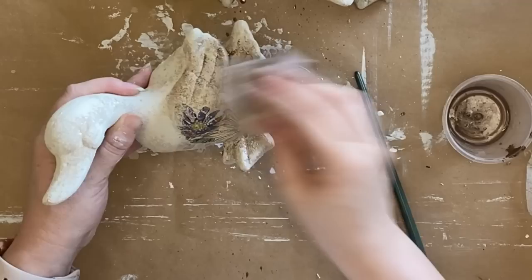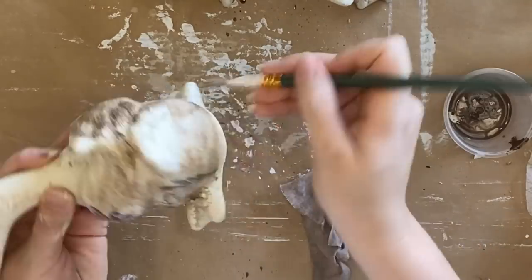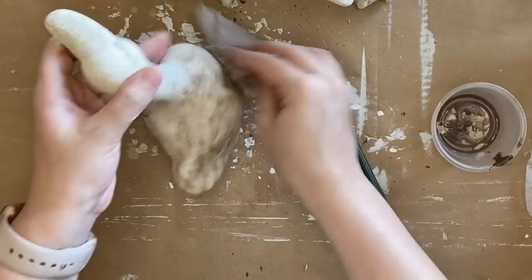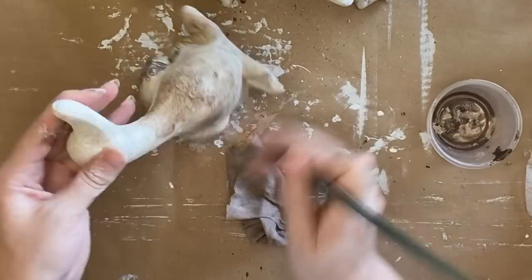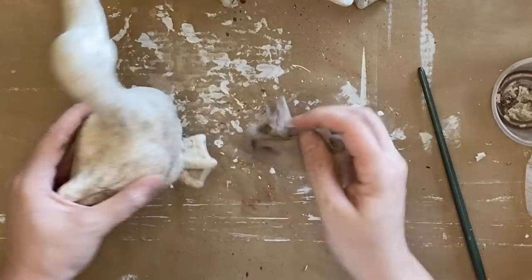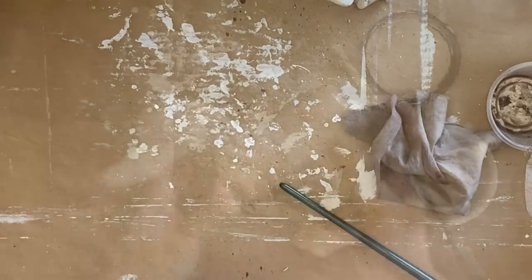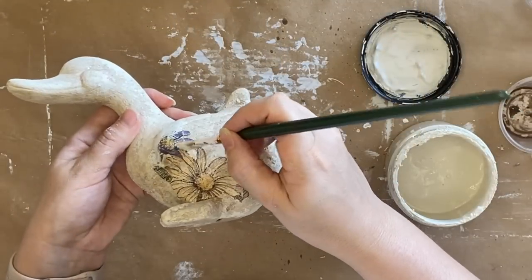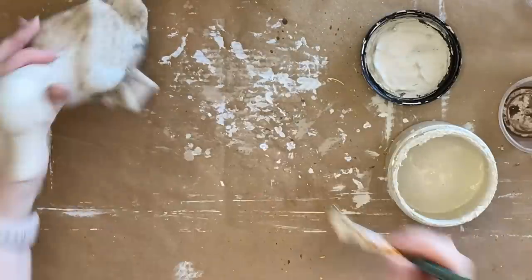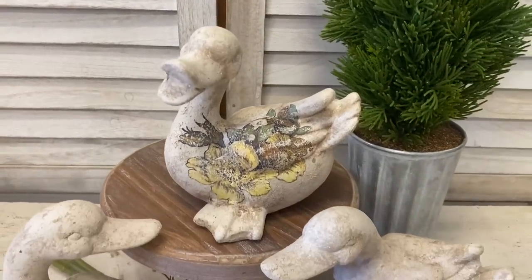As I was working on this little duck I really felt like I needed to cover up that purple flower, and I've left it in so you can see that as you're creating, your plans can change and evolve the longer you work on it. So don't be afraid to revise where your project is going — there's nothing wrong with that. Here you can see me coming in with some Drop Cloth on an artist brush to hide that purple flower and leave the yellow flower, as I felt it worked better with the other florals I selected. And here are our finished floral ducks.